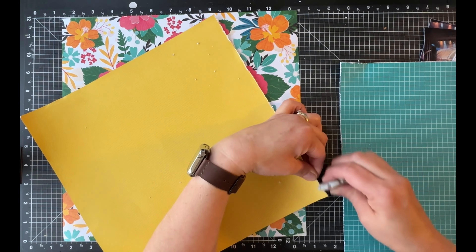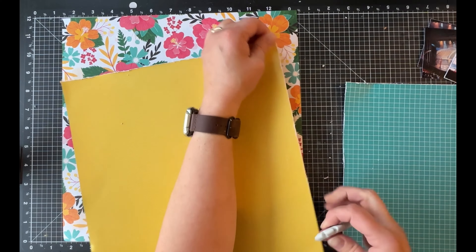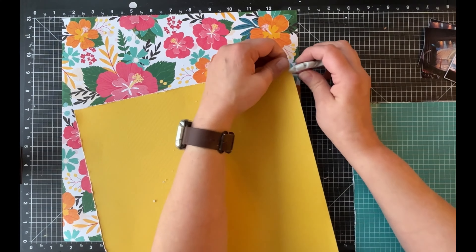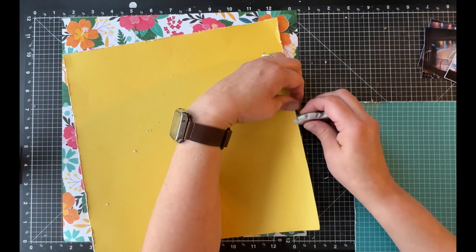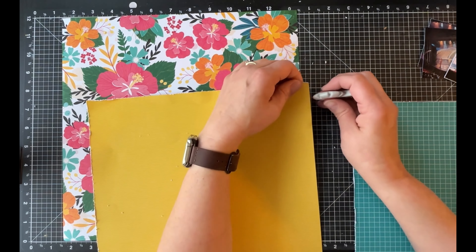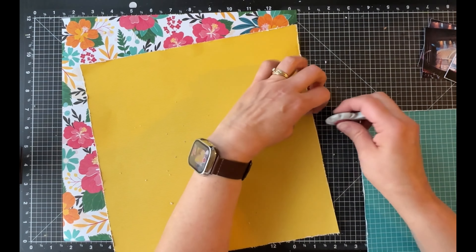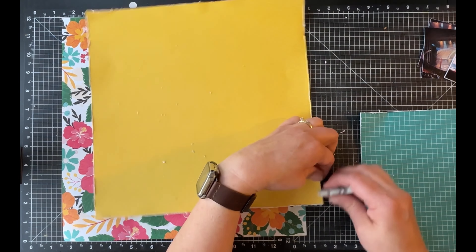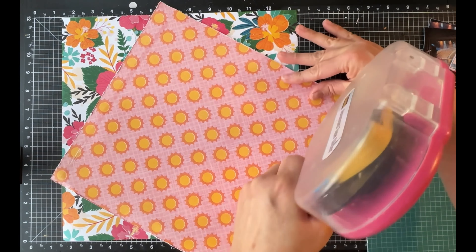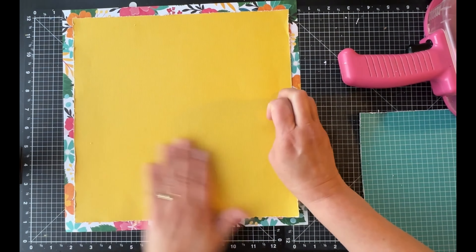I'm using my Tim Holtz distress tool. Somebody recently asked me where I got this — I actually received it as a gift from a friend who decided it didn't really work for her. She prefers using her scissors, and I prefer not cutting my fingers off, so she very graciously gave it to me. I recently bought a second one because at the time I was scrapping on both sides of my table.